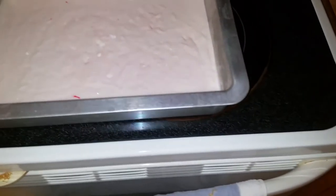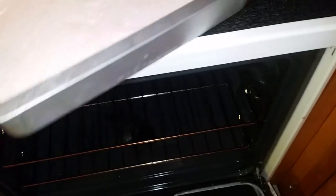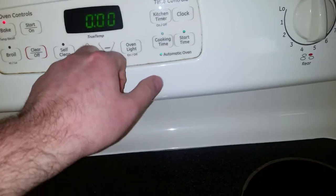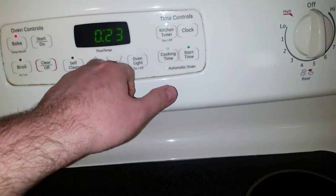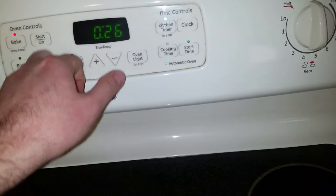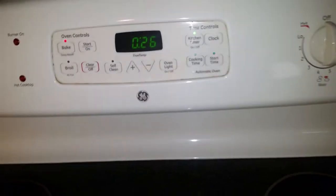The oven has preheated so we're going to go ahead and stick this cake in. Oh, it might be time to clean the stove — that's embarrassing. We're going to put this in for about 26 minutes, and if we need to put it in for longer we will, but we'll start with 26 minutes.